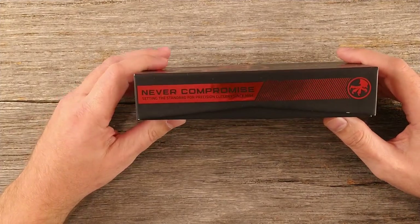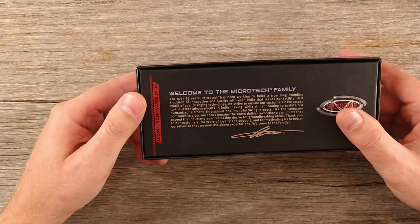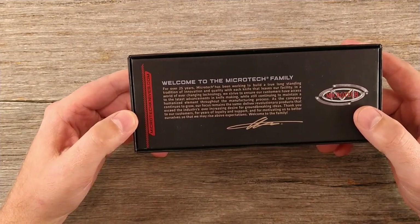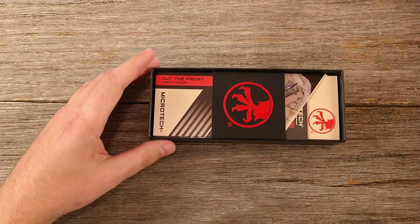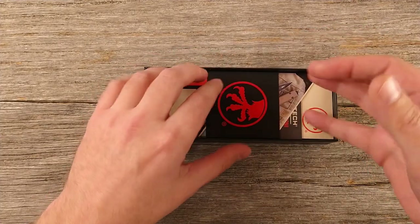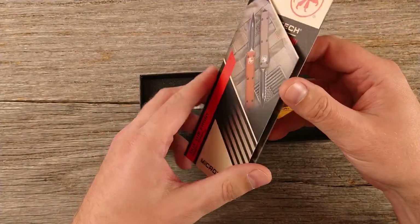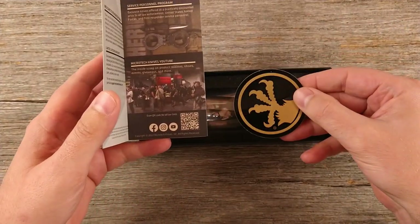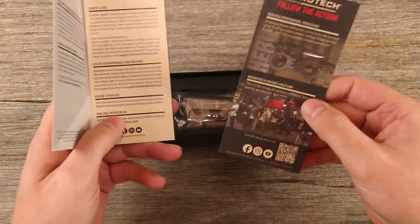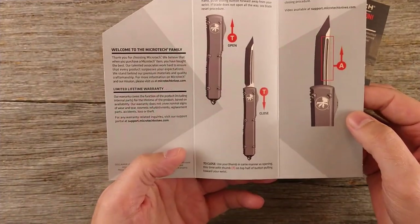This is the Microtech Ultratech. It comes in a pretty nice box: 'Never Compromise — Setting the Standard for Precision Cutlery Since 1994.' On the back there's a little note about welcome to the Microtech family. Inside you've got some material, a product manual, a Microtech emblem sticker, and some documentation on knife care, sharpening, repair, and how to open and close — that kind of thing.